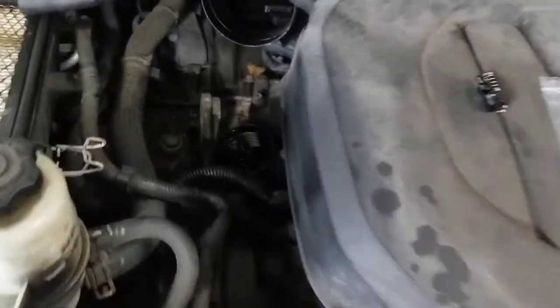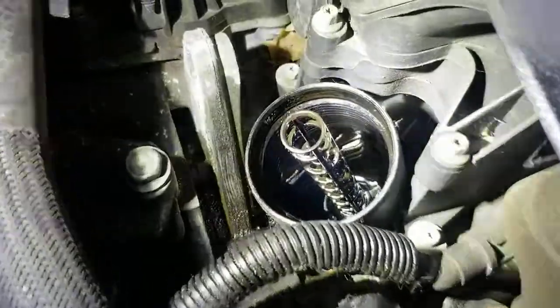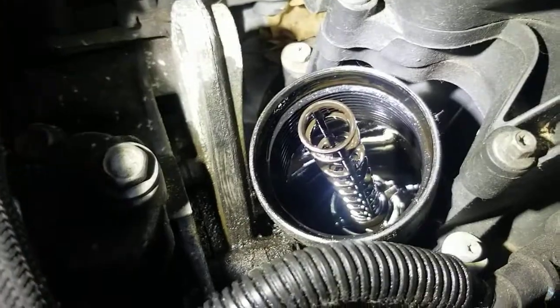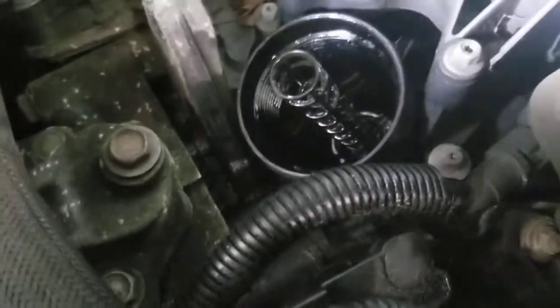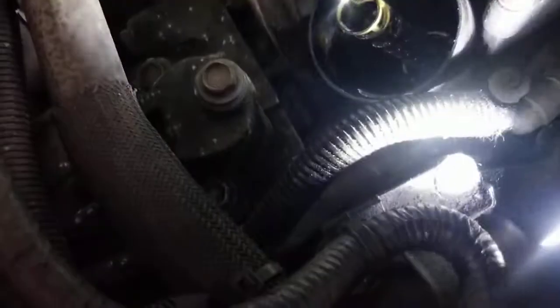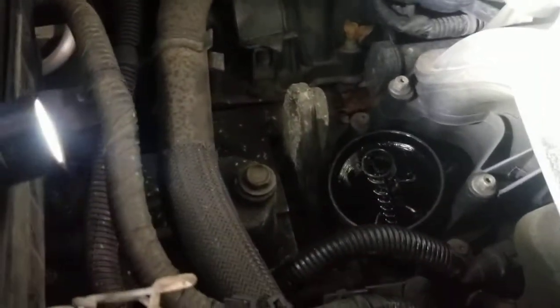So when you take your oil filter off, there's this little kind of stem that sticks up in the middle, and a lot of the times you'll see them like this with nothing in there. A lot of people don't understand what's supposed to be there and they just leave it out thinking it doesn't matter, but it does matter.